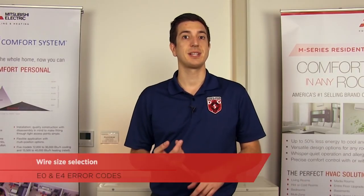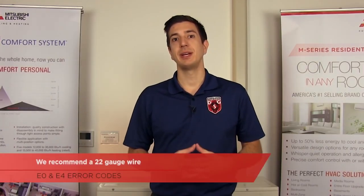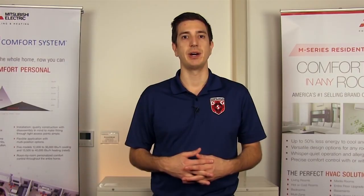Some of the more common problems we run across with new installations would be wire size selection, wiring methods, and dip switch settings. For wire size selection, we recommend a 22 gauge wire. You'll want to make sure that the wire is not run alongside any other electrical wires or in a metal conduit. If you do happen to have this, you may want to use a shielded wire, which will prevent noise from entering into the cable.